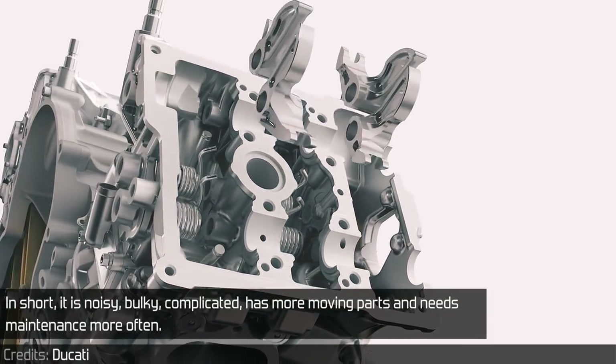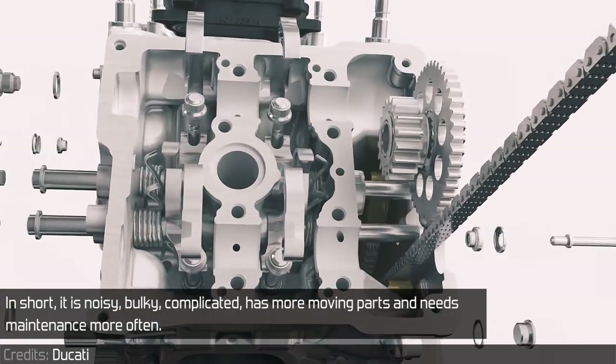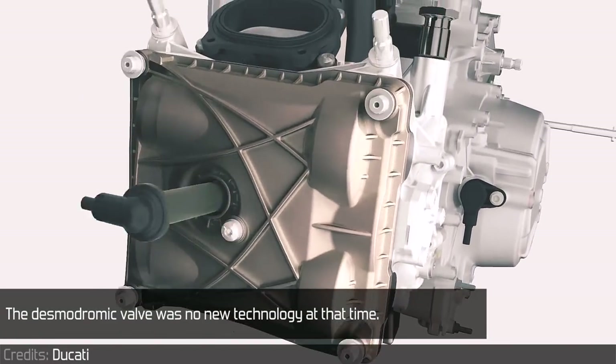In short, it is noisy, bulky, complicated, has more moving parts and needs maintenance more often. The desmodromic valve is no new technology at the time.